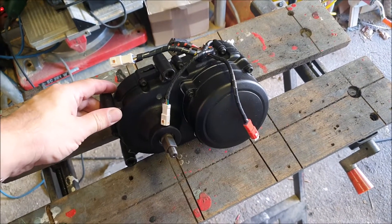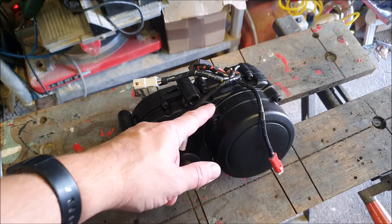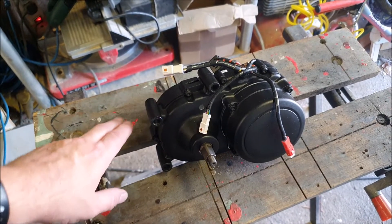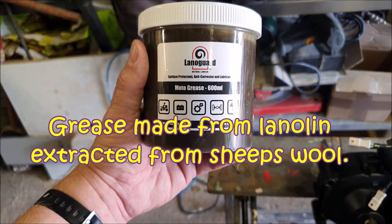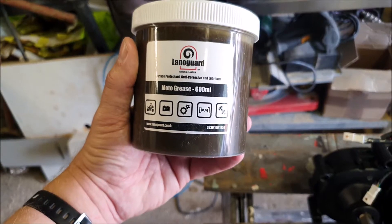Here it is — doesn't it look marvellous! Now Tony has suggested resealing all these joins with some silicone over the outside, or perhaps Vaseline, but I'm a bit limited to what I've got. What I've got is this special Lanagard grease — it's moto grease but it does say it's good for protecting electrics and sealing things. It's very rare that you see a sheep with an electrical fault! I've opened it up and it does smell very sheepy. I've got a bit of a craving for some new potatoes and mint sauce, but we better get on with this — I'm just going to smear it over those joints.